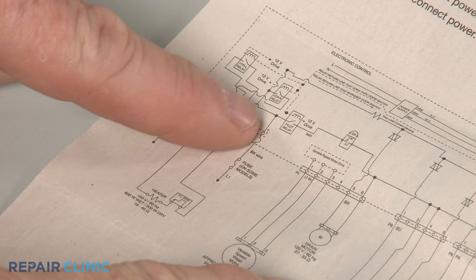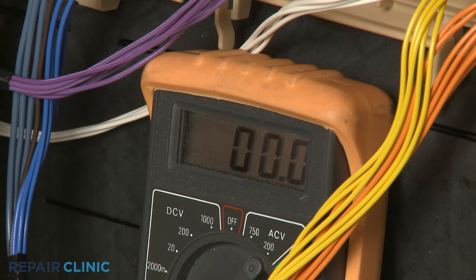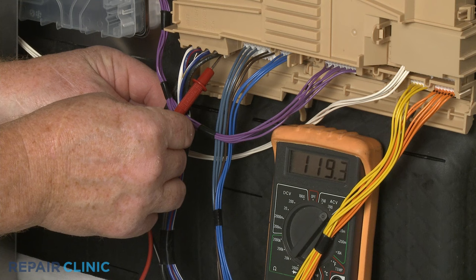Using the dishwasher's wiring diagram, determine which terminals or wires on the board or timer are receiving power. Contact the black meter lead to one of the incoming power terminals or wires and the red lead to the other terminal or wire. The meter display should indicate close to 120 volts of alternating current if power is reaching the component.